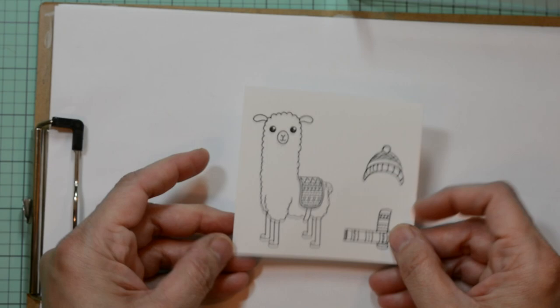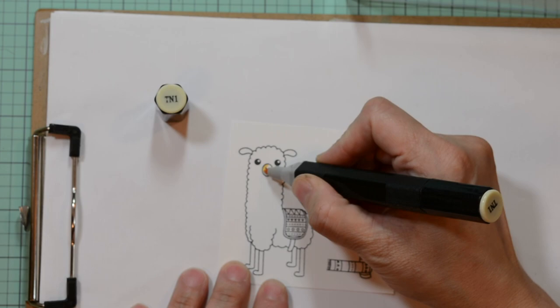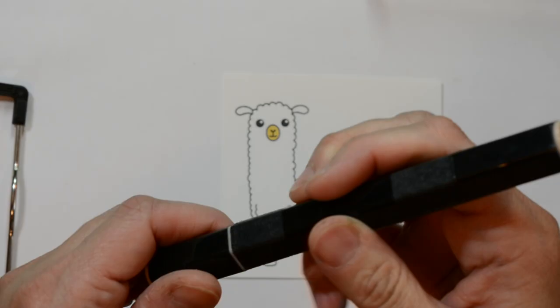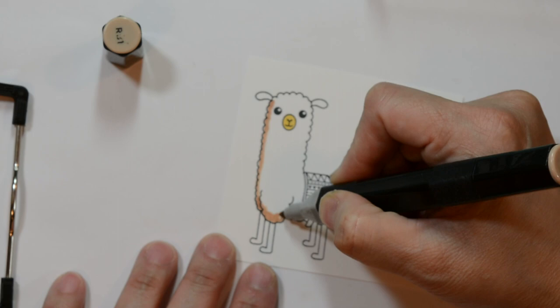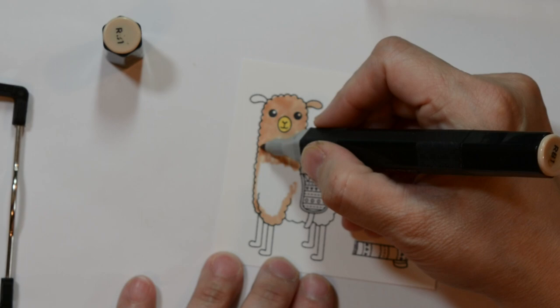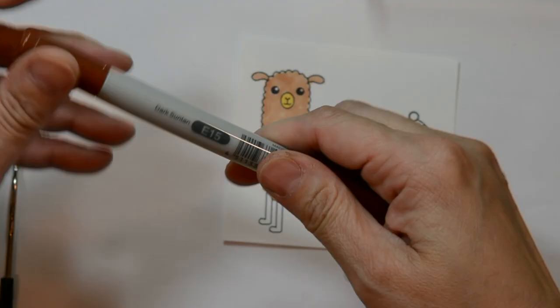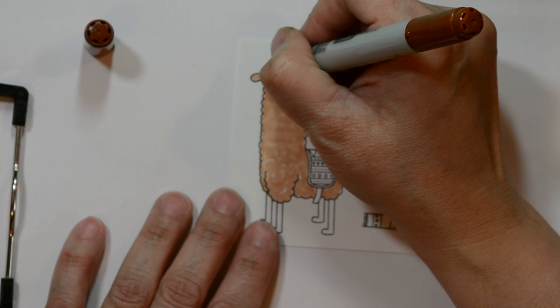I stamped my images with some Memento Black ink and I'm going to use both Copic and Spectrum Noir markers because I have the full set of Spectrums but not the full set of Copics. I'm going to color in semi-circles all around to add texture to my alpaca and concentrate a little more around the muzzle to give that dimension. I will place the caps on the screen, and if you can't quite read them, I will have all of them listed on my blog, which will be listed in the description below.